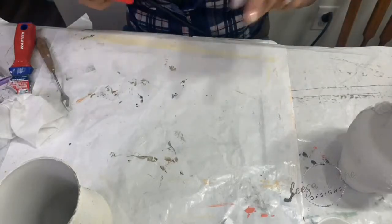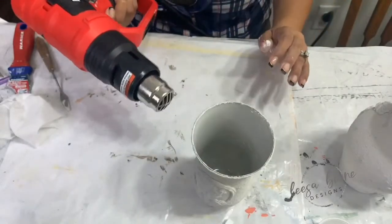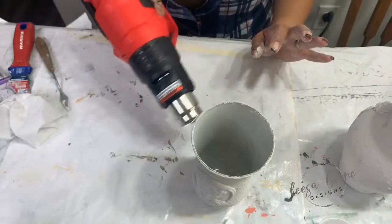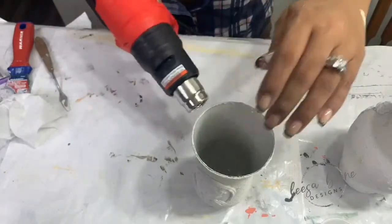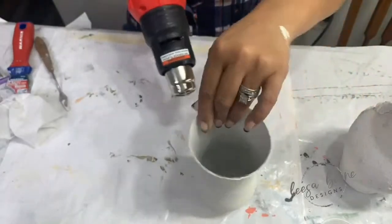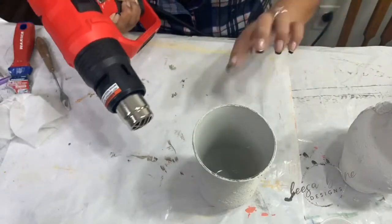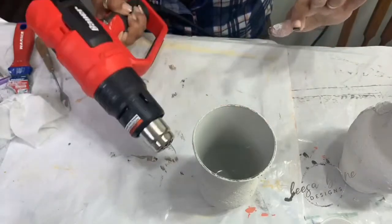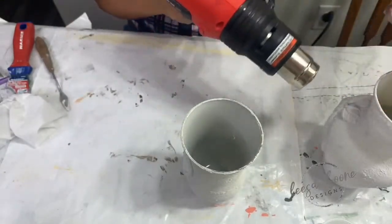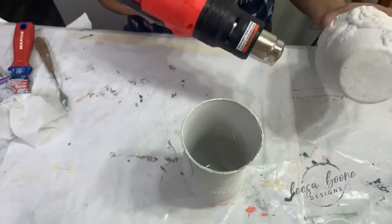I'm going to grab my heat gun. Normally if I'm doing molds, I don't like to use the heat gun — I like it to dry naturally, because the slower it dries, the less likely it will crack. If it does crack, it's fixable or you can leave it. But if you rush it, you can guarantee you'll probably get a couple of cracks.